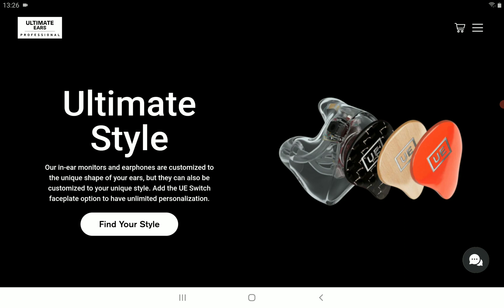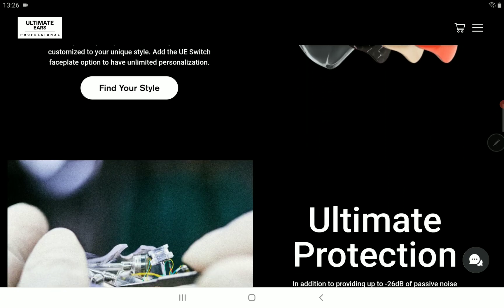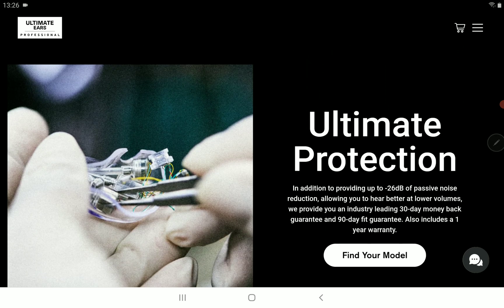Ultimate Ears says their new Premier earphone is the most powerful and versatile in-ear monitor they've ever made. They're pushing the claim that you get very good bass with this model while it still maintains a neutral presentation — that is one thing they're aiming for with it.